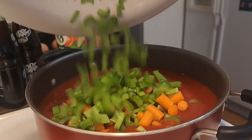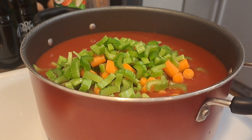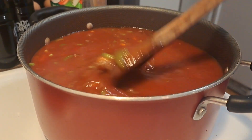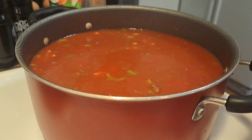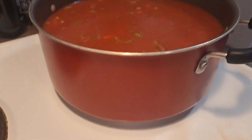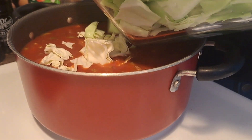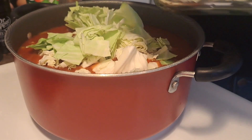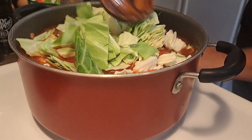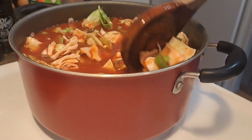So there's mine. You dump that in. And then the final thing that you will add is cabbage. So we have our cabbage — stir that in, and then of course you're going to want to add some salt and pepper.